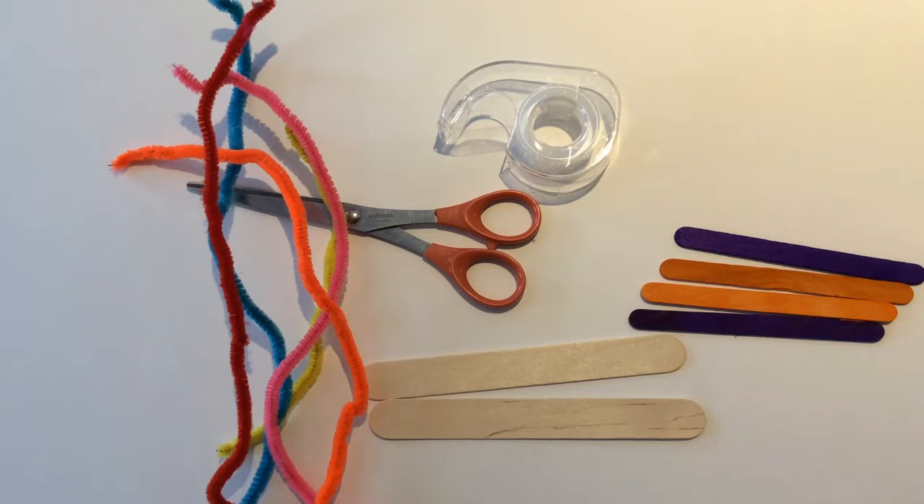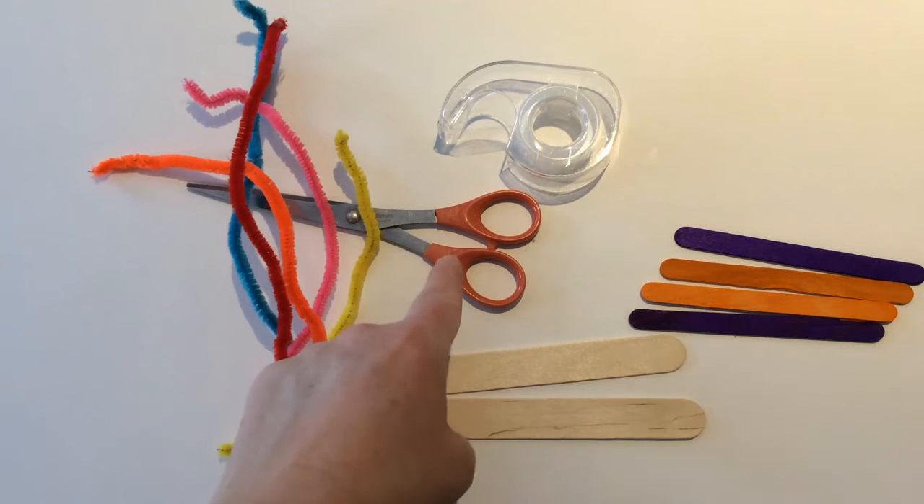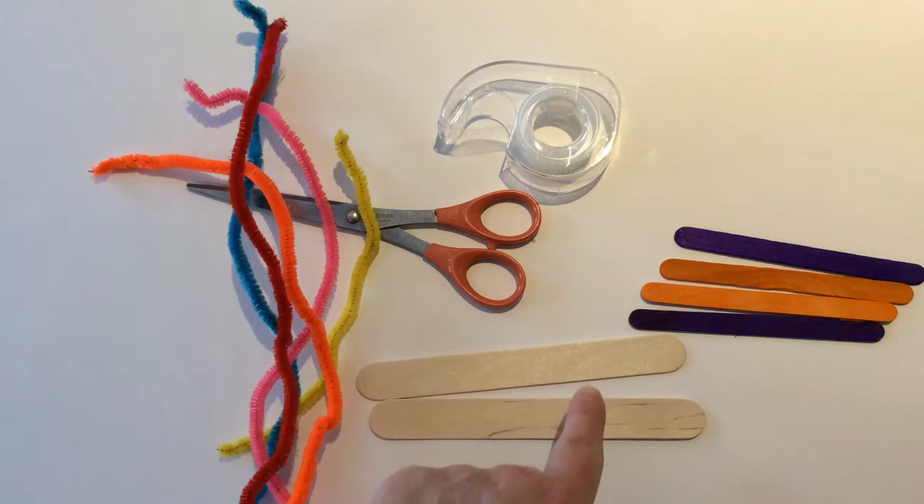To make a snowboard and snowboarder, you will need the following supplies: some pipe cleaners, a pair of scissors, a roll of tape, and some popsicle sticks.